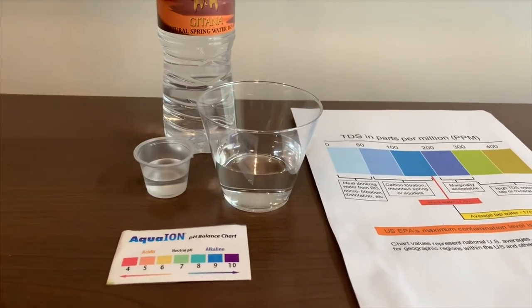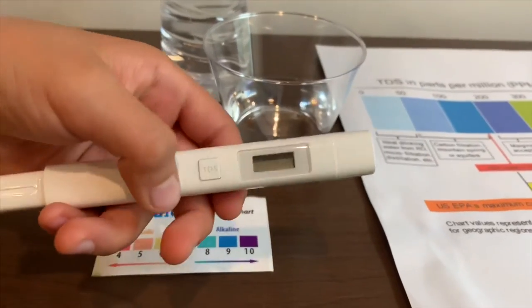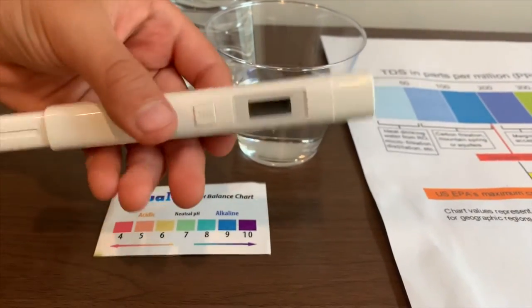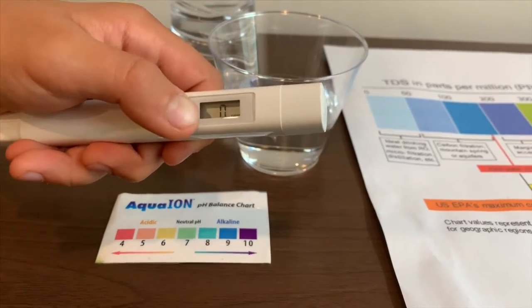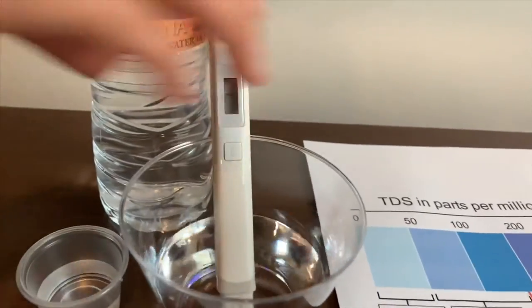First, we're going to test the TDS level. If you want to buy this TDS tester, check the link down below. Turn on the TDS tester, make sure it says zero, and put it in.